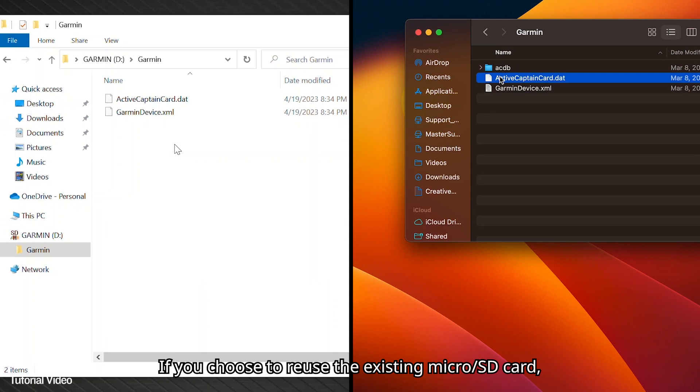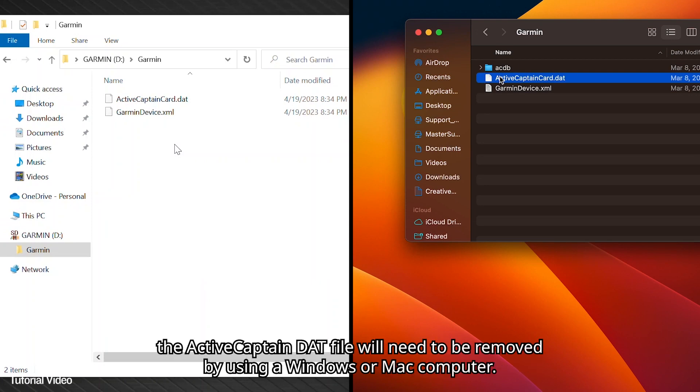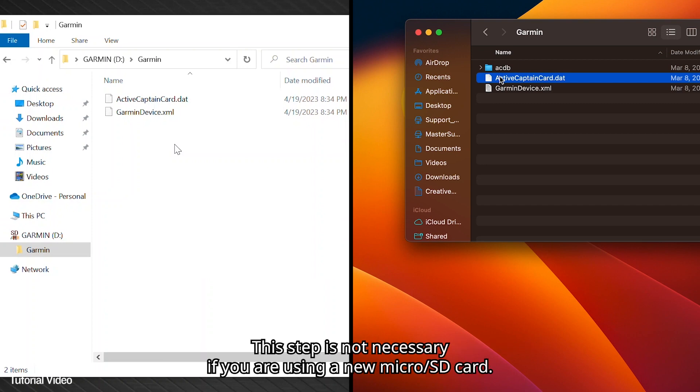If you choose to reuse the existing microSD card, the ActiveCaptain DAT file will need to be removed by using a Windows or Mac computer. This step is not necessary if you are using a new microSD card.